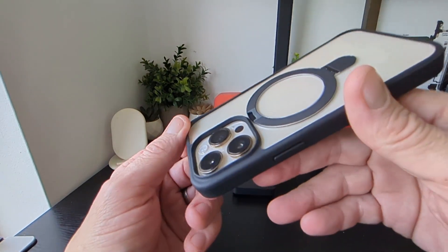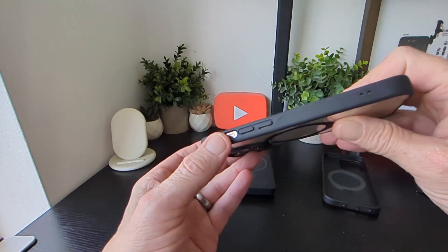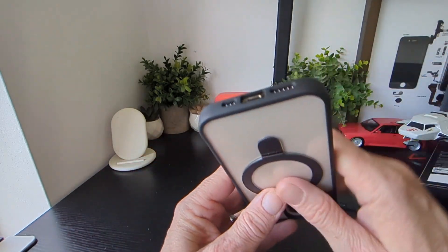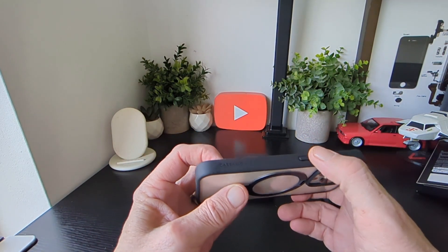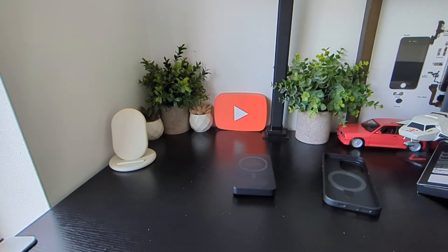Just before we move on, the camera cutout is fine — well protected and clear. The buttons are slightly raised and travel really well. Your speakers are on the bottom, and your power key is on the side with the Case Q branding — pretty cool.